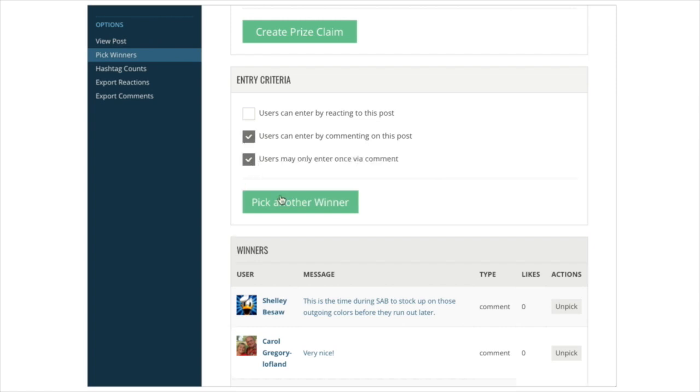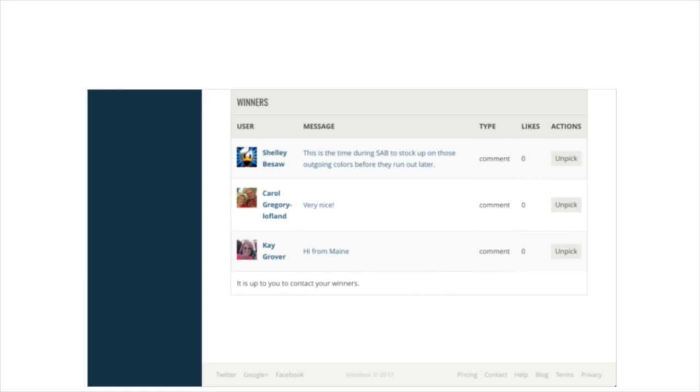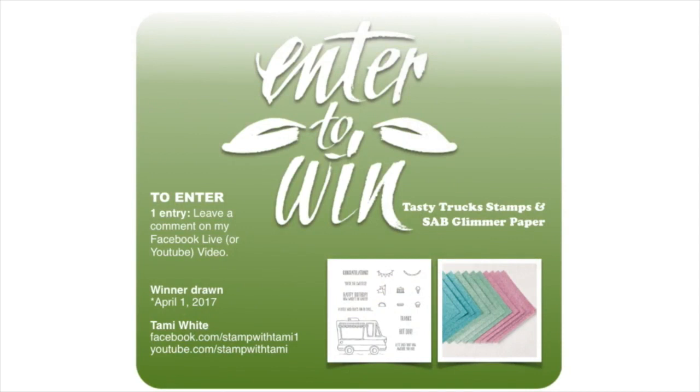Carol and K, be sure to fill out the prize redemption form on my stampwithtami.com blog — click on Winner Circle and fill out the form, and I'll get these right out to you. For everybody else, April 1st is not that far away — your chance to win is coming up. Leave a comment, and if you share I'll enter you twice. I have another how-to video coming up on Saturday, and Linda and I will be live on the Stamp and Scoop show on Tuesday, March 28th. Thanks for joining me today!